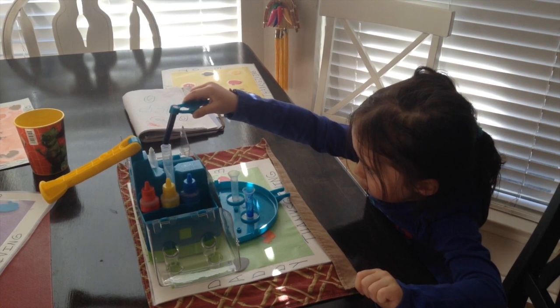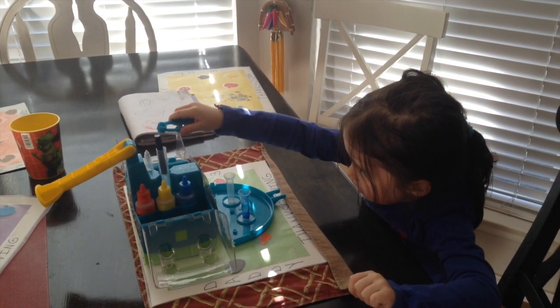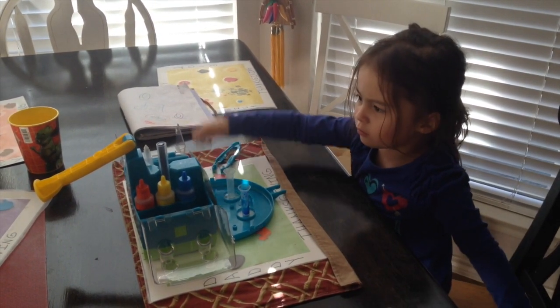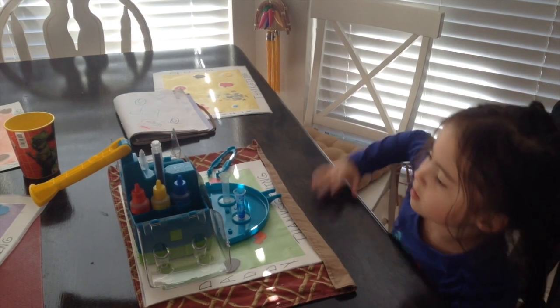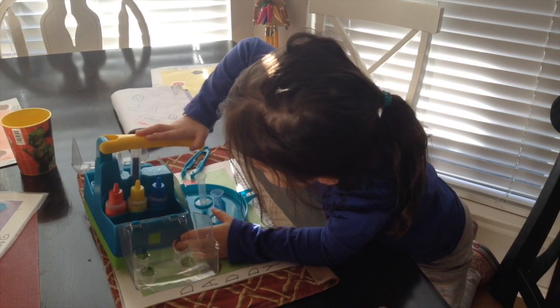Don't drop it — if you drop it, your mom and dad will be upset. And today my mom is watching. There's a little lid. Put it on like this, and then make sure it clips two times.